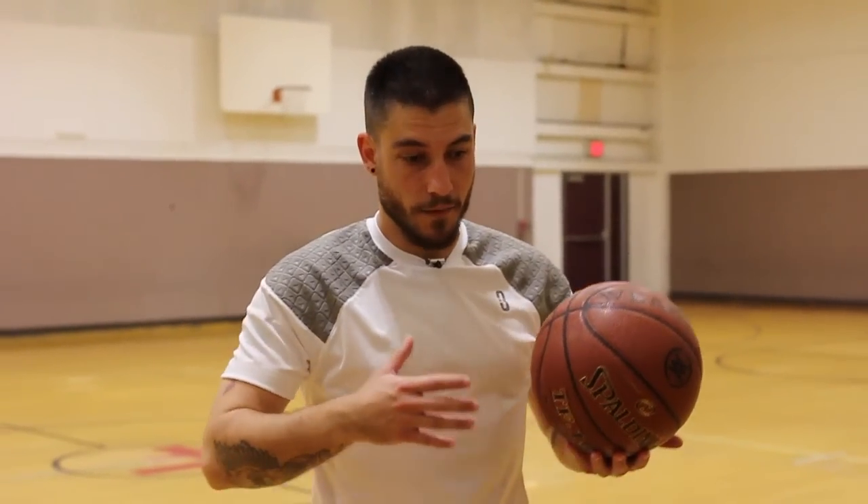The shirt fits true to size, but it is pretty snug. I'm a medium, and I feel a little choked up right at the collar here, as well as the arms, so if you wanted a looser fit, maybe go up a size.